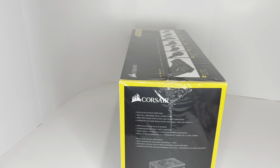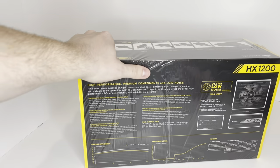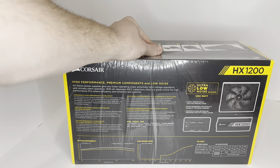This also has a certification — 80 plus platinum — and the rest of it is in a different language. Here's the backside. I'm going to take the plastic off.